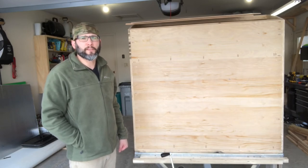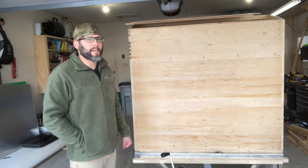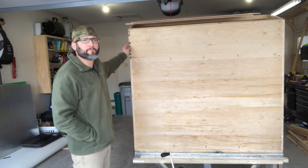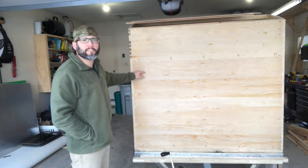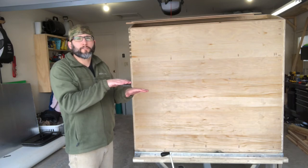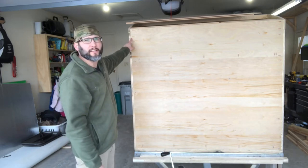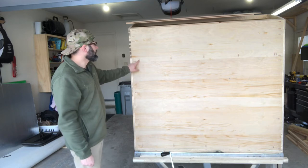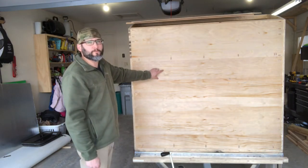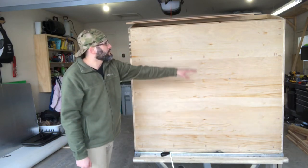I wanted to point out a couple of things I kept in mind especially when doing this front wall and the wall between the galley and the cabin. Where I join the four-foot sheet to the one-foot sheet to form the five-foot walls, I made sure to stagger that joint on the front wall versus the back wall, so when the trailer is moving down the road there's not a consistent joint running through — it actually stiffens the trailer up quite a bit. This panel is pocket screwed to the panel below, forming a really strong connection, and then pocket screwed into the side walls as well along the bottom and the other side.